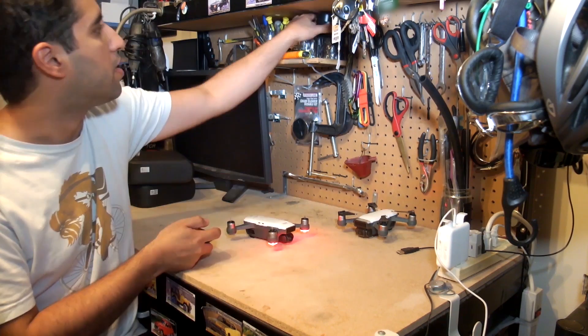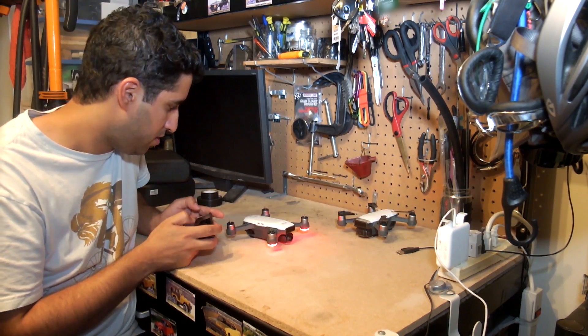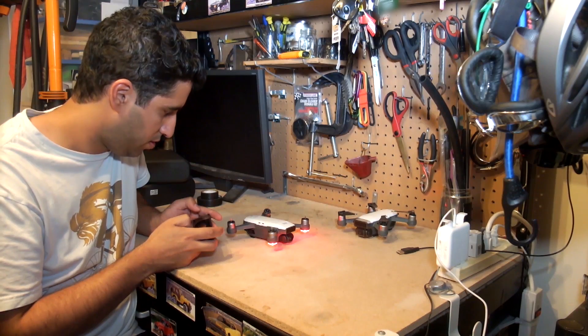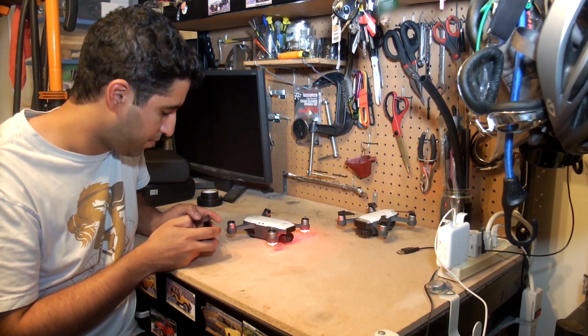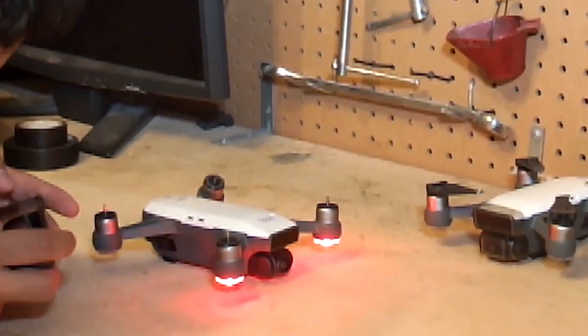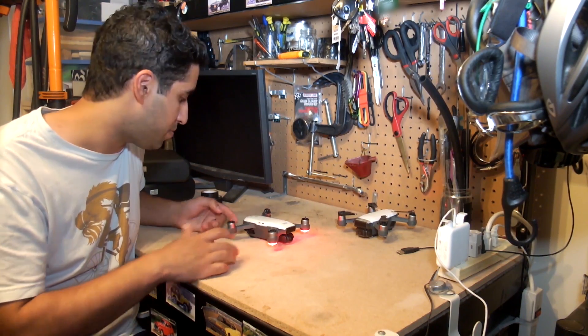Let me try to support the motor just like that and see if they spin. All the motors actually spin — let me try that one more time. That's actually really, really good. It's better than I thought. I thought one of the motors wouldn't even spin.